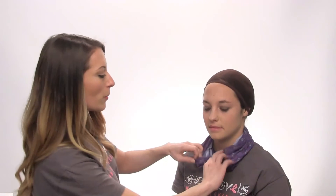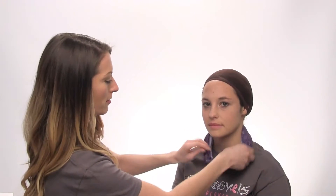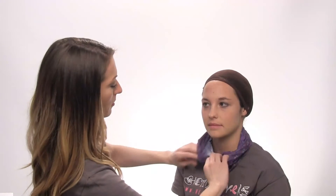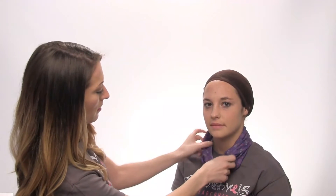Allison just took the Bendy Bando and she pulled it over her head, so you can wear this as a scarf. Just tuck it under here so you kind of hide the inside — like that.